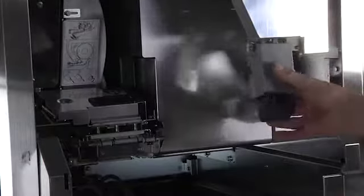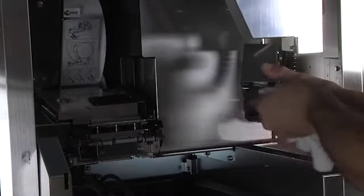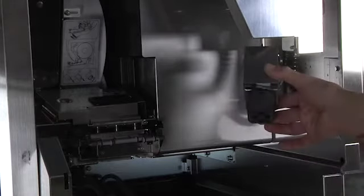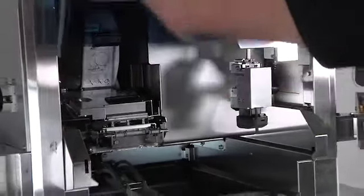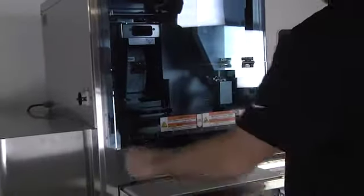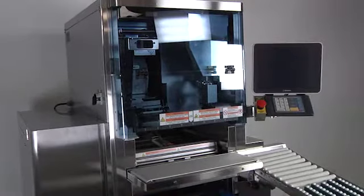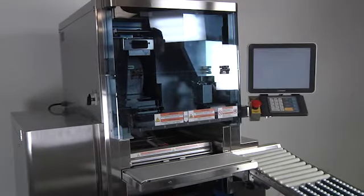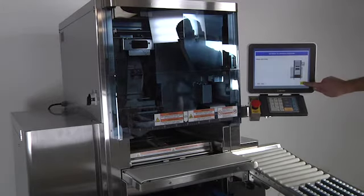Use a cloth to wipe the bottom of the applicator to remove any dust particles. When finished, close the front cover. Turn the main power switch to the on position and wait for the machine to power up. On the touchscreen, press the return button.